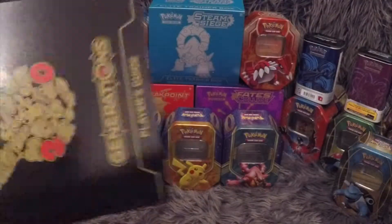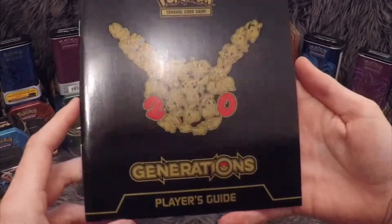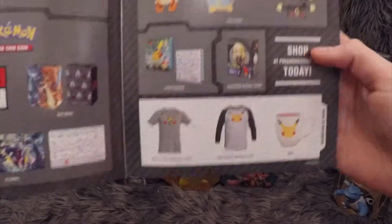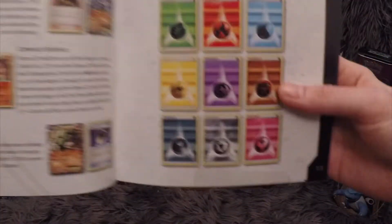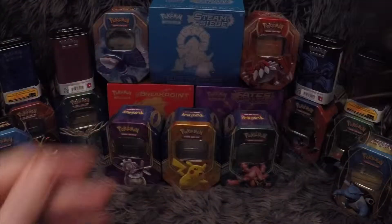So first up, let me just show you the manual — nice glossy manual. I do like the Pikachu 20th Anniversary artwork, they did really well with that. Already I can see them selling merch, which is no bad thing. I mean, that's pretty much what Pokemon does — they exist and sell merch. These look like the new energy cards, which look cool.